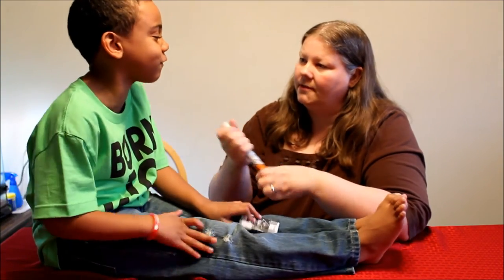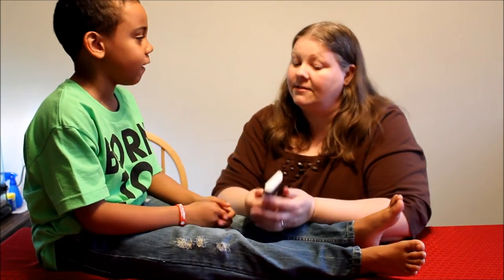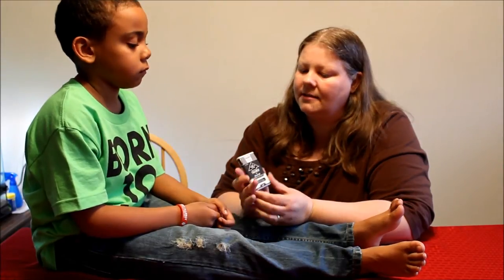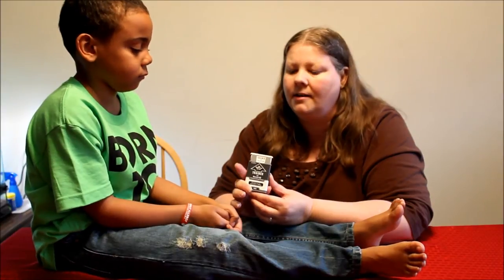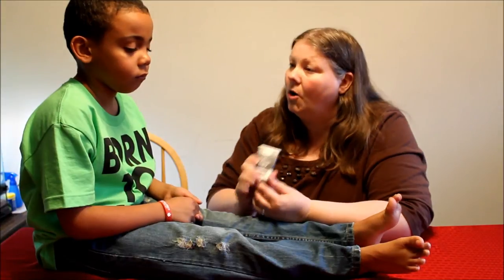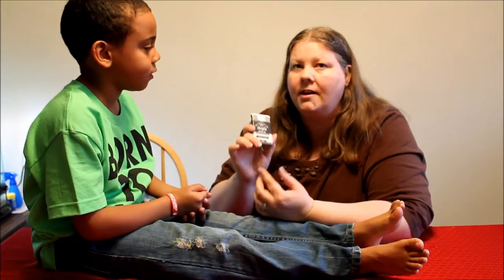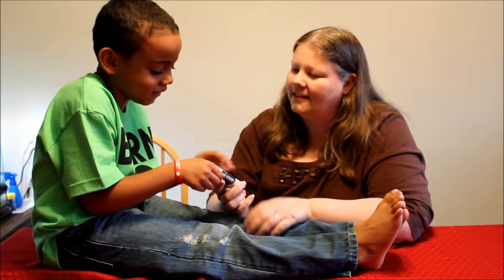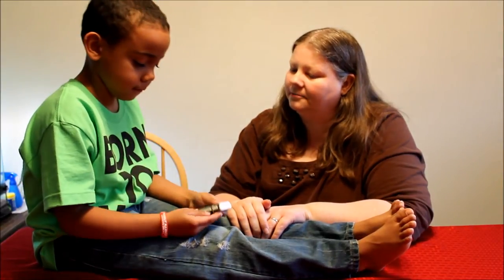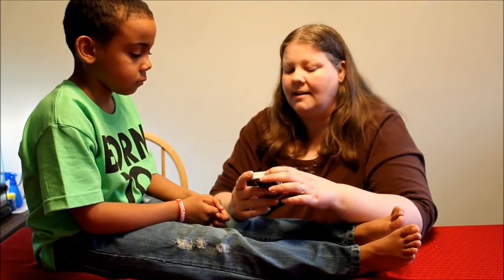Can you try the EpiPen trainer for comparison? It's so different — go ahead. This gives voice instructions to people who may not know how to use an epinephrine injector. And if you already know how to use it, you can go ahead and it will keep up with you. You hold it for five seconds — it's very smart.